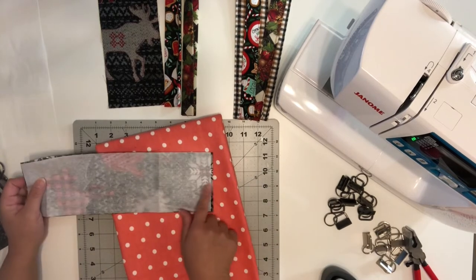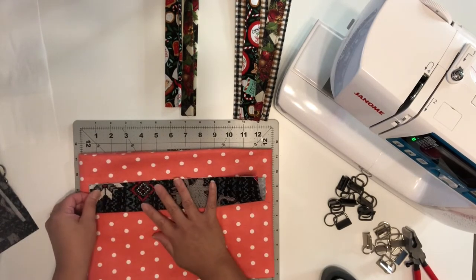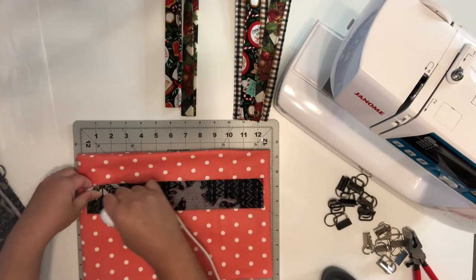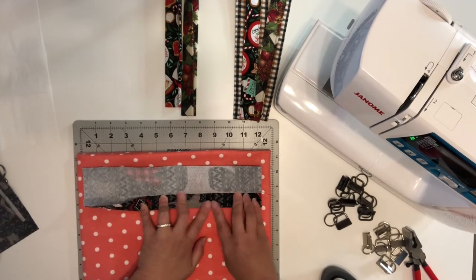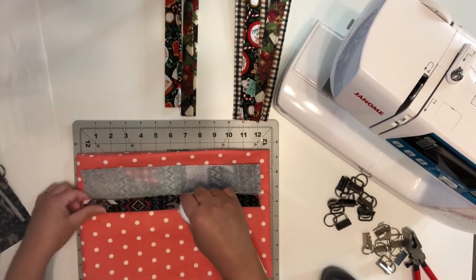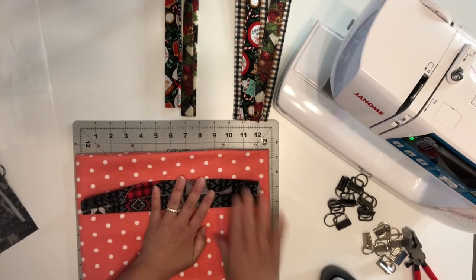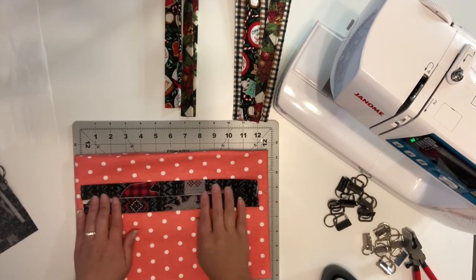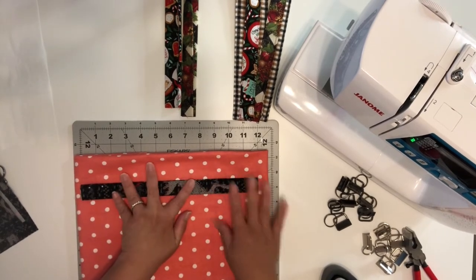I'll go ahead and finish the pressing so we can move to the next step. Now I'm going to fold the fabric in half and press, then fold this part in half and press. Now do the other side — fold and press. Then I'm going to fold this in half and do the last press to get that good crease, and just press.